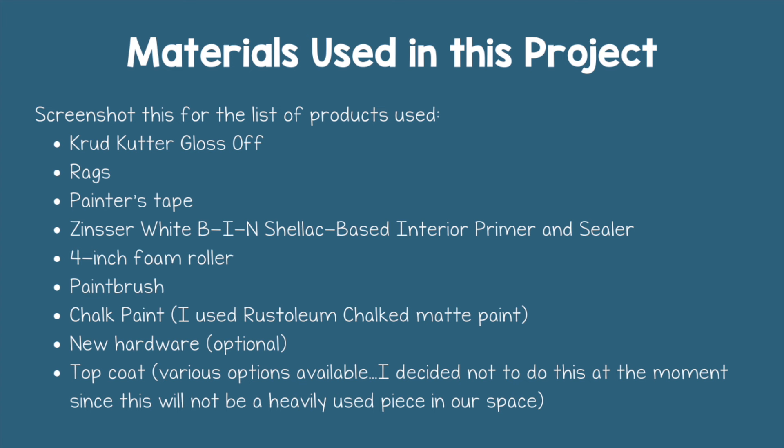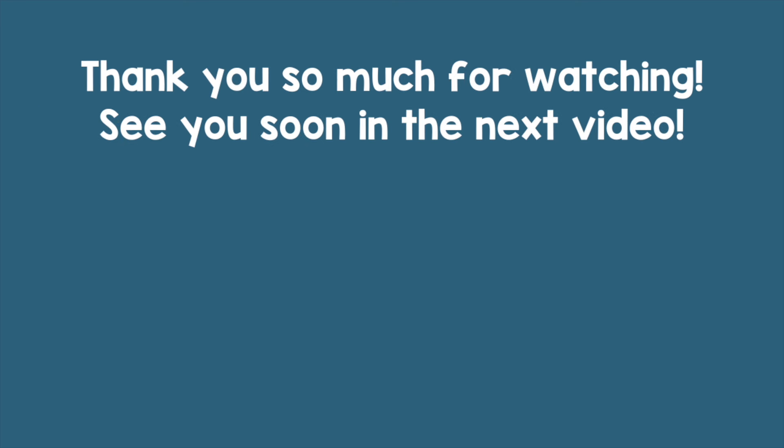That's it for today's video. I look forward to making more videos soon — can't wait to catch you guys up on what's been going on. We'll see you soon. Bye.